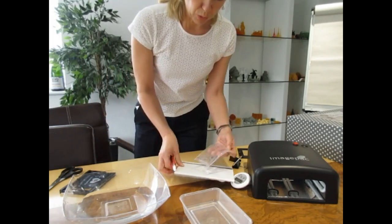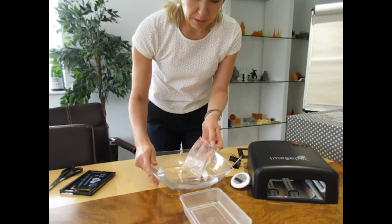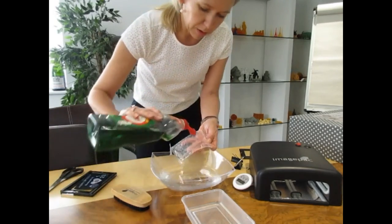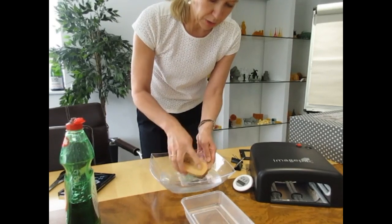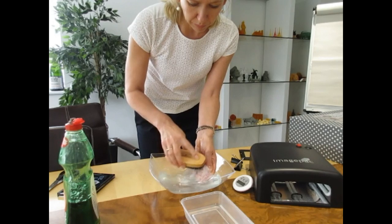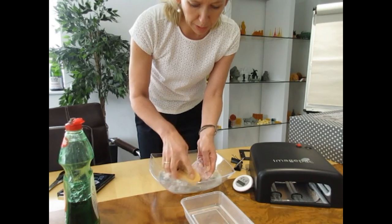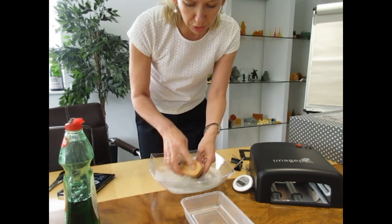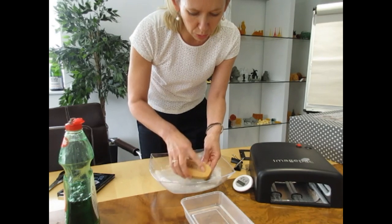Now we have to wash away the liquid polymer that's left. I've got some warm water, washing up liquid, and a brush — we're just going to brush that away. You do want your water to be a little bit warm for best results, as it's hard to wash in cold water because the polymer is quite sticky.